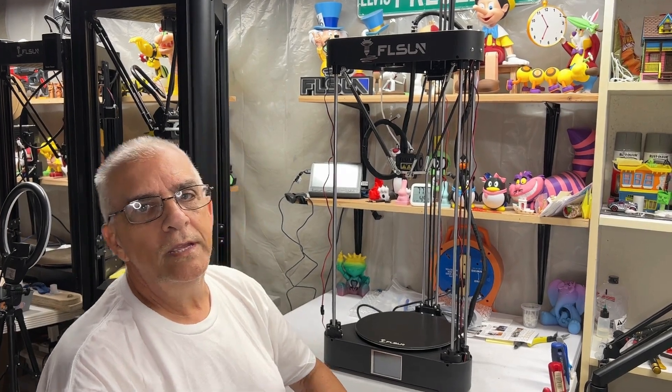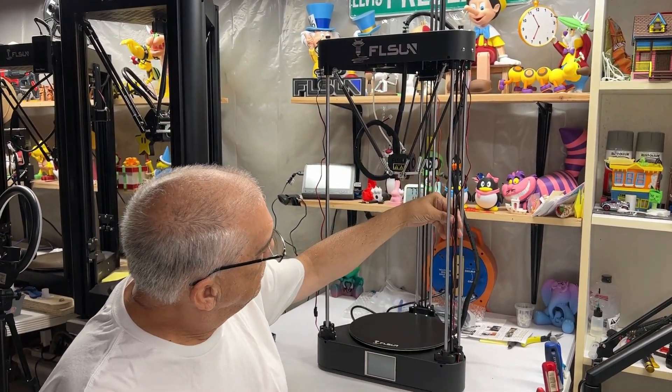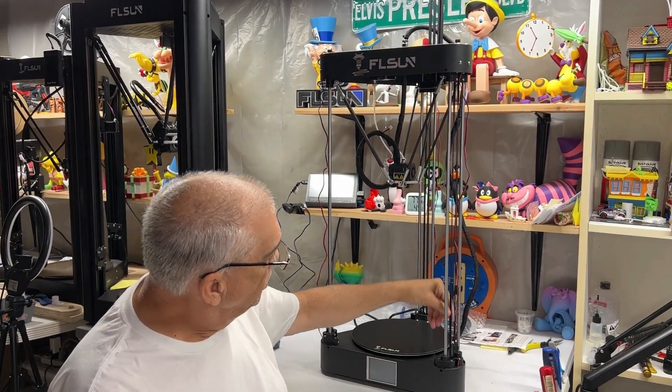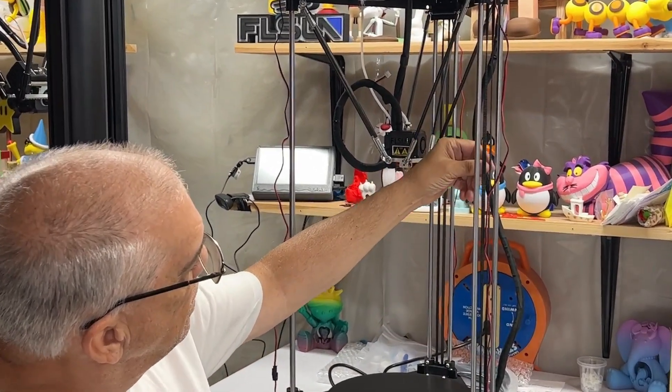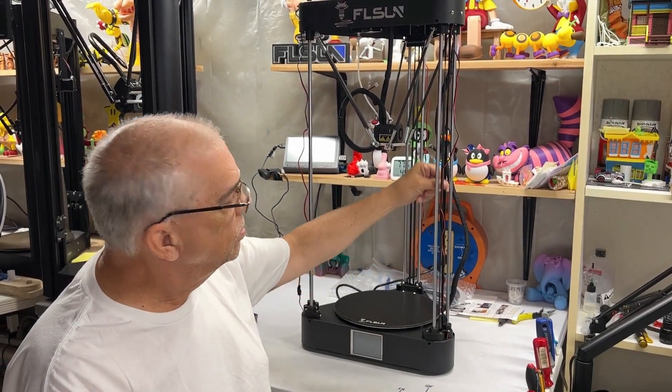Today we're going to be talking about how to easily replace a belt on the FL Sun QQS Pro. Very simply done using a piece of tape. We'll go through each step.